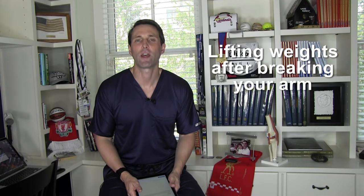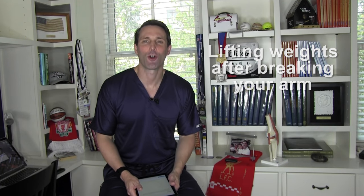Can you play sports or lift weights after breaking a bone in your arm? I'm Dr. David, orthopedic surgeon, sports medicine specialist, and author of That's Gotta Hurt: The Injuries That Change Sports Forever. I provide education, information, and commentary on all sorts of sports and exercise injuries, injury treatments, and injury prevention for athletes and active people so that you can stay healthy and perform your best.